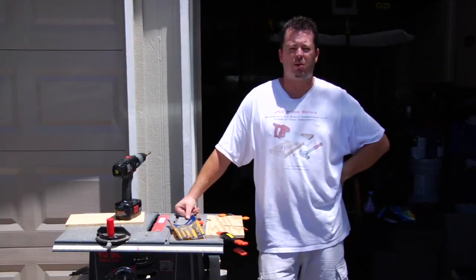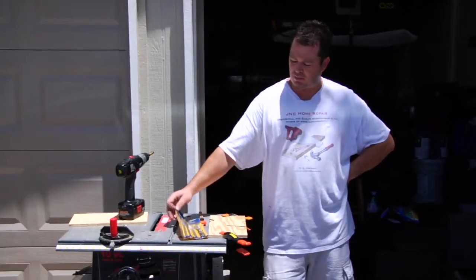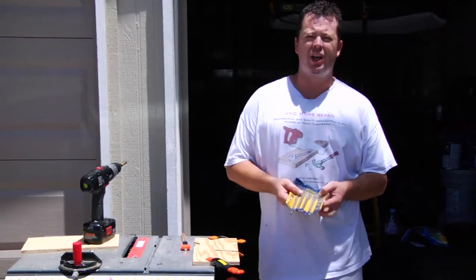Hi, I'm James with J&C Home Repair. Today I'm going to show you how to use a spade bit. These are some typical types of spade bits here — a little set of three-eighths, half-inch, five-eighths, three-quarters, and one-inch.